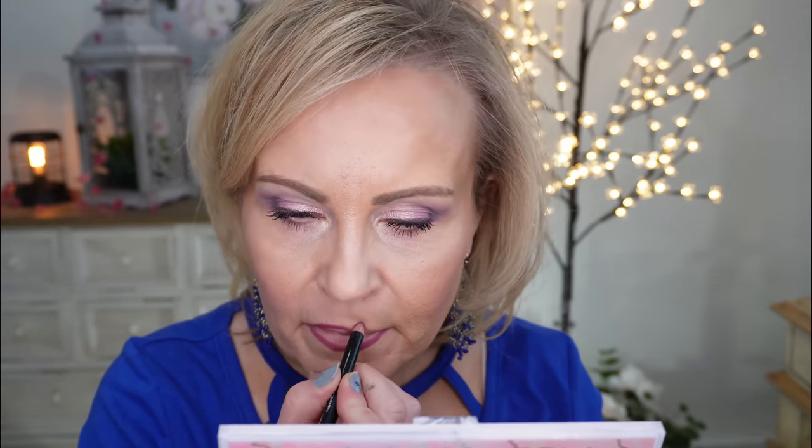Let's stick with the theme of doing a little bit of purple here. This is the NYX Lip Liner in Prune. On top of that, I'm going to take the Milani Keep It Full in Nude Shimmer and put that across as a lip gloss, then blend them together.